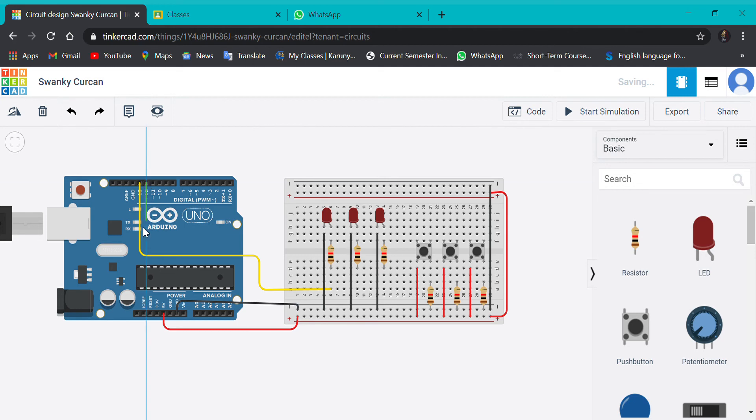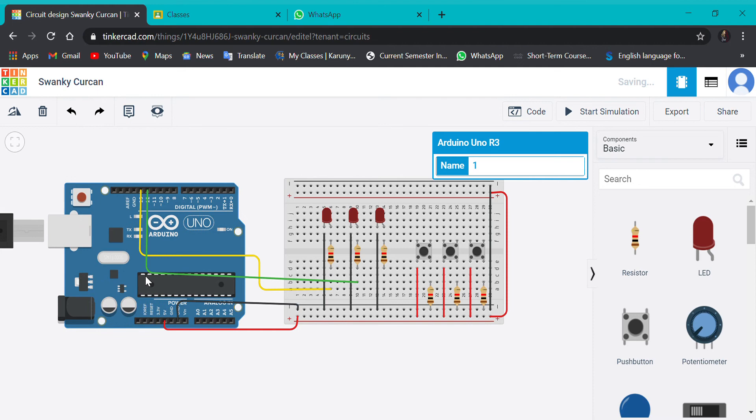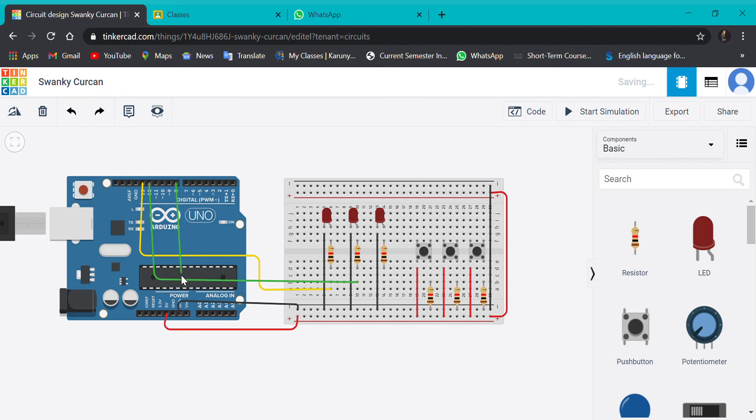I'm going to connect the 12th pin to the second LED, then I'm going to connect the 8th pin to the third one. Now we'll give the supply — we'll give the input to the push buttons from the 7th, 4th, and 2nd pins.